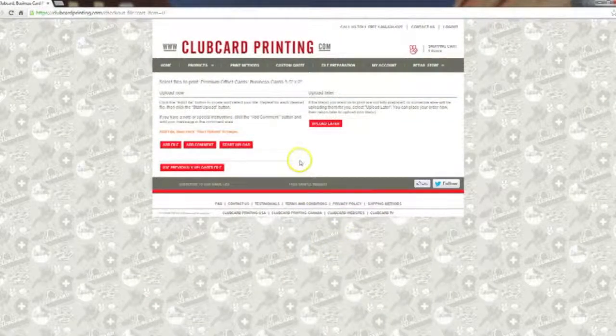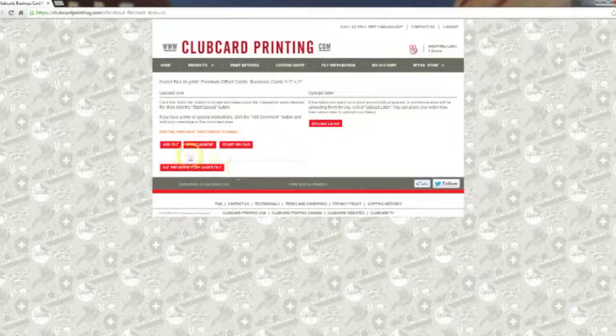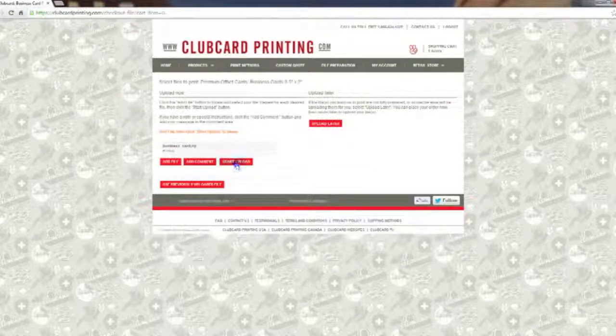You'll be brought to a page where you're able to add files to the item you just ordered — in this case, the business card. We'll click 'Add File'. I've got my artwork already zipped up in folders, so we'll select the business card file and click 'Start Upload'.